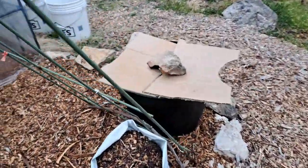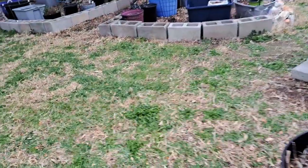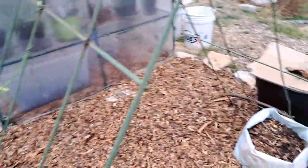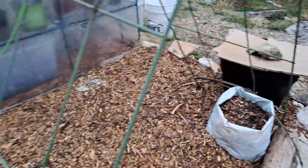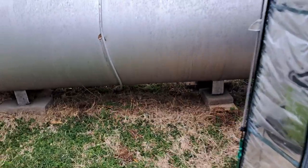I covered up my peas over there. Like I said, if it rains too much, that cardboard is going to cave in and it may not help at all. I may have to put something under some of the cardboard to keep it from caving in.